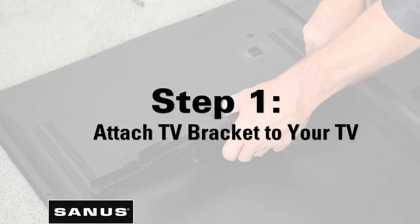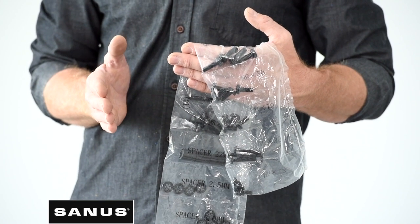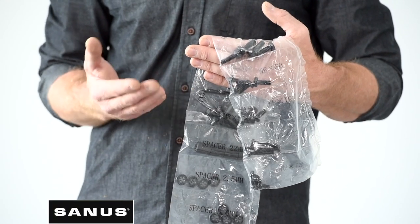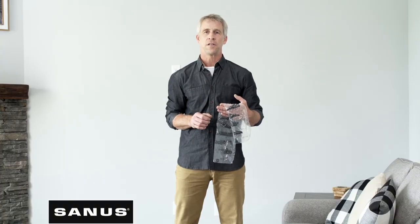Step one: attach the TV brackets to your TV. To get started, choose bolts that fit your TV. Don't be overwhelmed — you won't use all the hardware included. We just want to be sure you have all the hardware you could possibly need. The hardware pack is clearly labeled, separated, and corresponds with the steps in the manual.